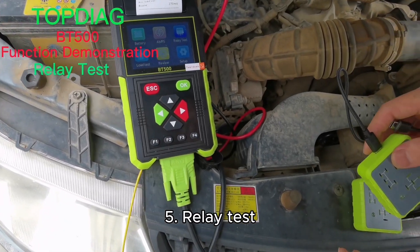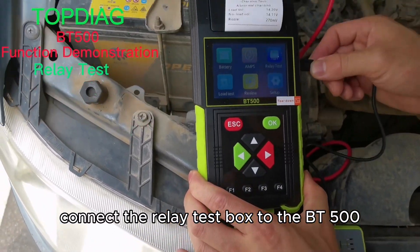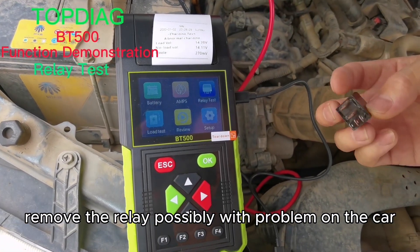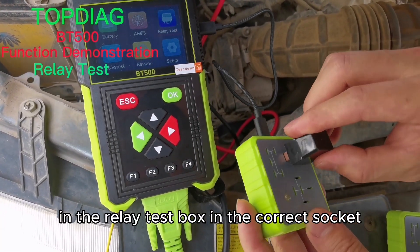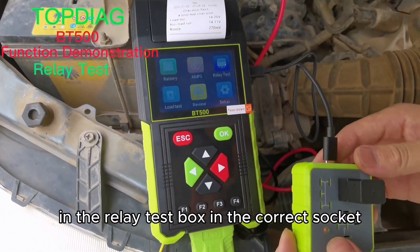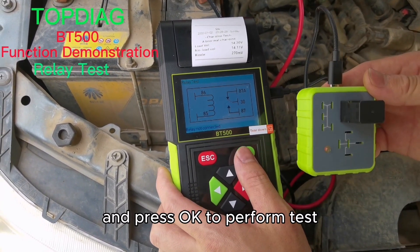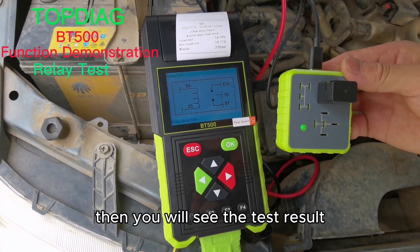Relay test. Connect the relay test box to the BT500. Remove the relay possibly with a problem from the car and plug it into the relay test box in the correct socket. Select the relay test function and press OK to perform the test. You will then see the test result.